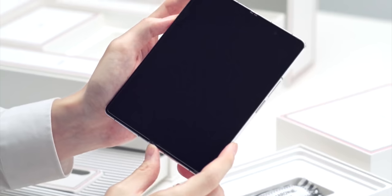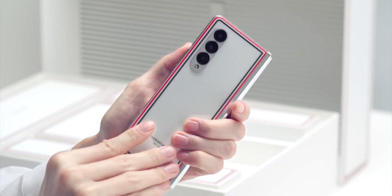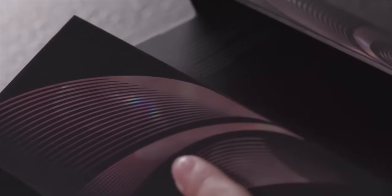The Galaxy Z Fold 4 Unpacked event is right around the corner. We know literally everything there is to know about the handset, so let's take a look at the top 8 new features we're going to get with the new foldable.